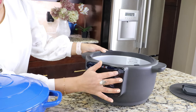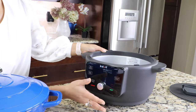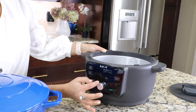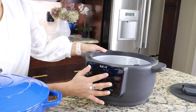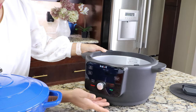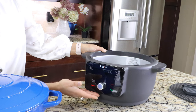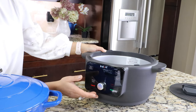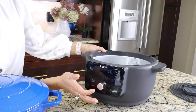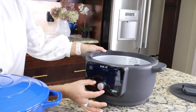Next I'm going to click on braise — it has a default temperature of 230 degrees Fahrenheit and we can adjust the time. Click on time and the minimum is one hour and maximum is four hours. For slow cook, it also has a default temperature of 203 degrees Fahrenheit and we can adjust the time — minimum three hours and maximum twelve hours.